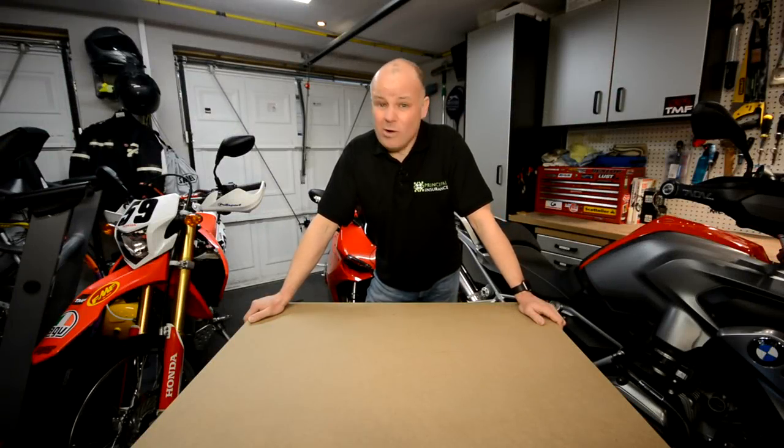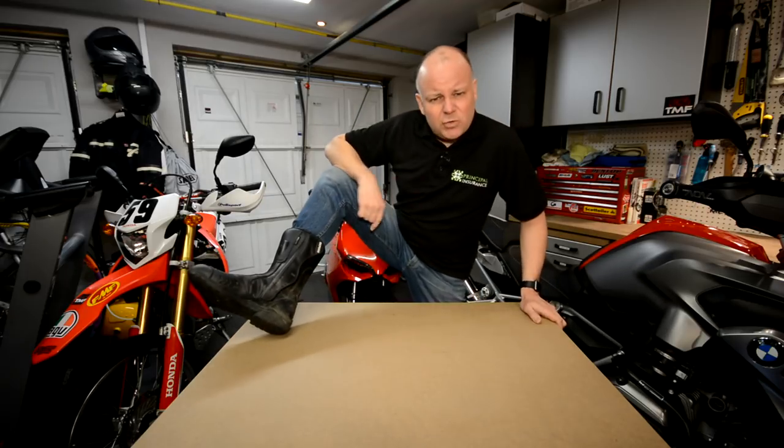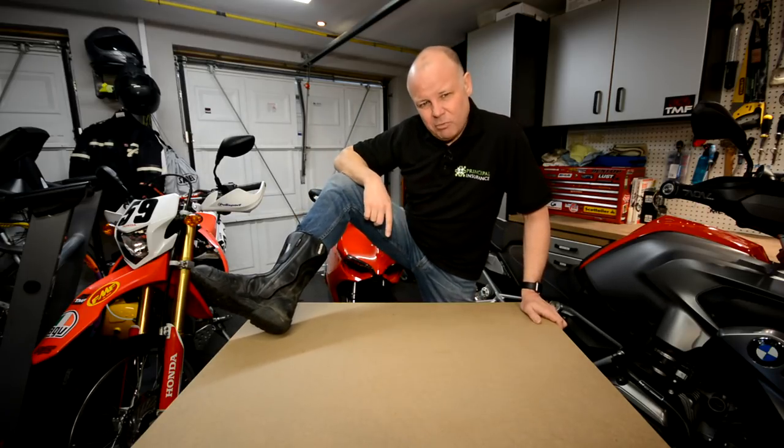Hey kids, it's the Missenden Flyer here. Hope you're well. Welcome back to Kit Corner where today we're talking about these — my Oxford Tracker Touring Boots. Stick around and stay tuned if you're in the market for a new pair of boots.